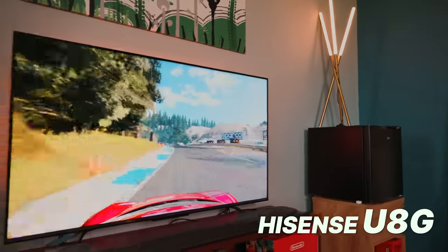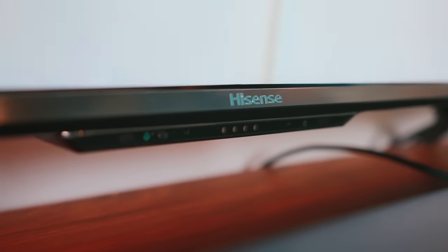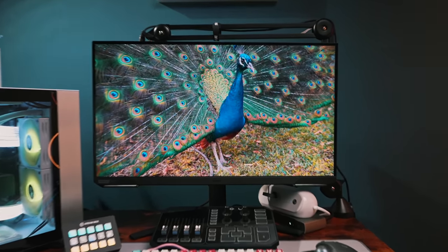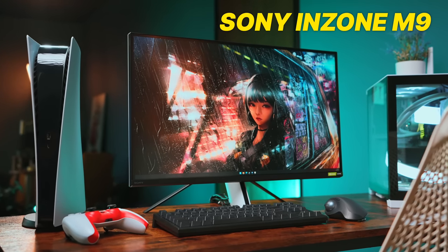Finding TVs that support 4K and fast refresh rates is fairly easy — take this Hisense UAG, one of the many great options around. At $700, it's the whole enchilada at a reasonable price point. But this is a TV for a living room. Go smaller for a desk setup, and I think the monitor space is lagging behind a bit in terms of product variety. The good news is that we're starting to see more options crop up as next-gen hardware adoption increases, and the newest kid on the block is Sony's InZone M9 gaming monitor.